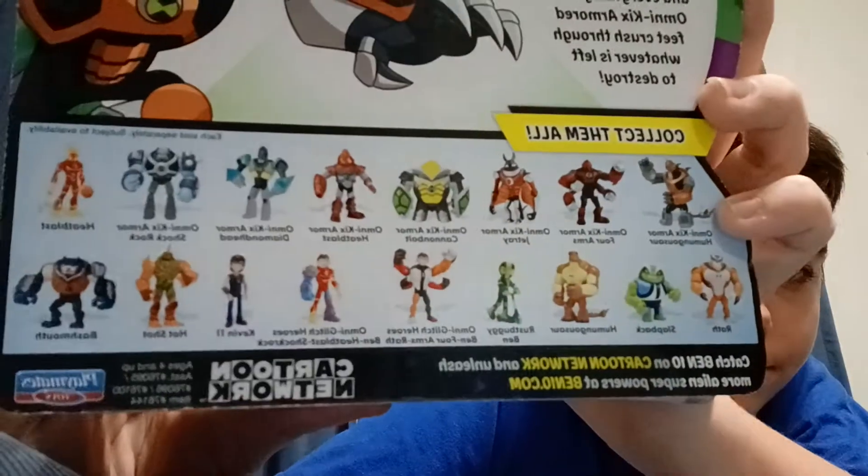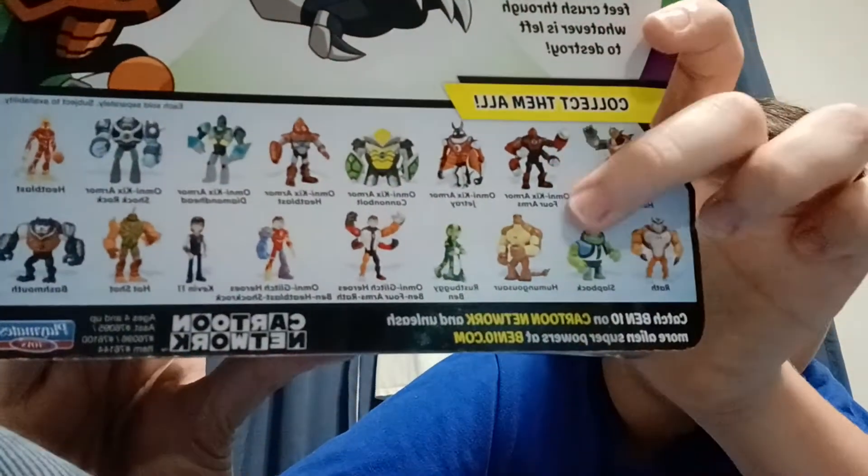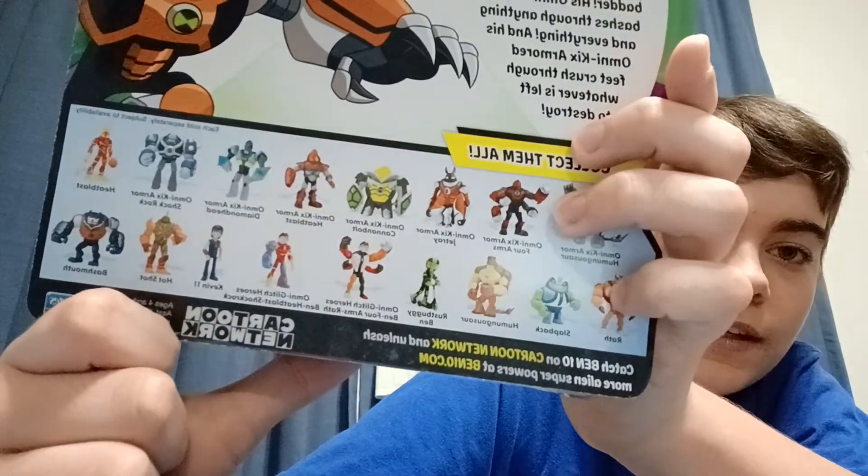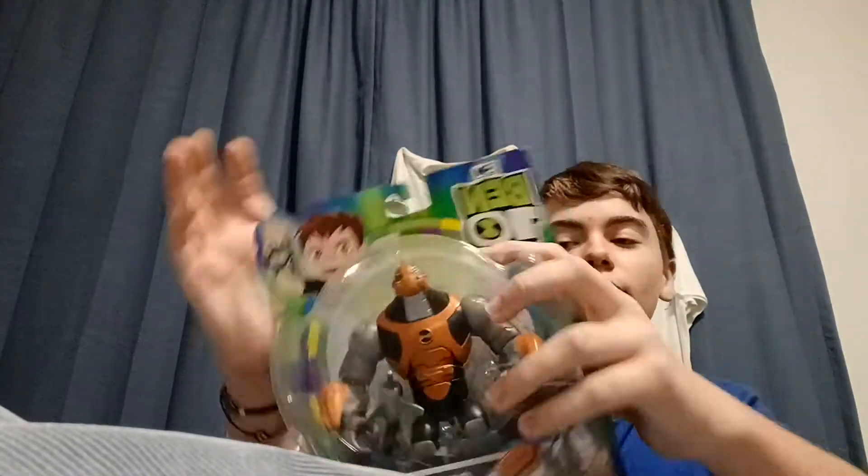Here's some other guys you can get — some pretty cool guys. I wish they would come out with normal Jet Ray, though. I don't see a lot of Omni-Kinected Heat Blast, but let's get him open.